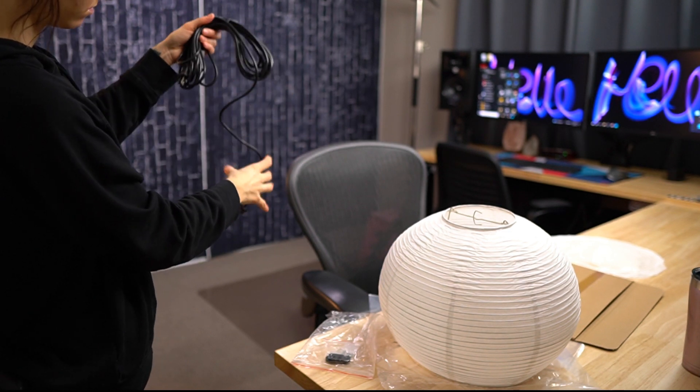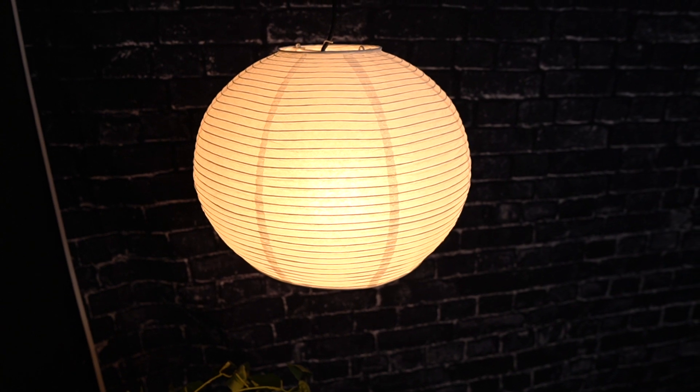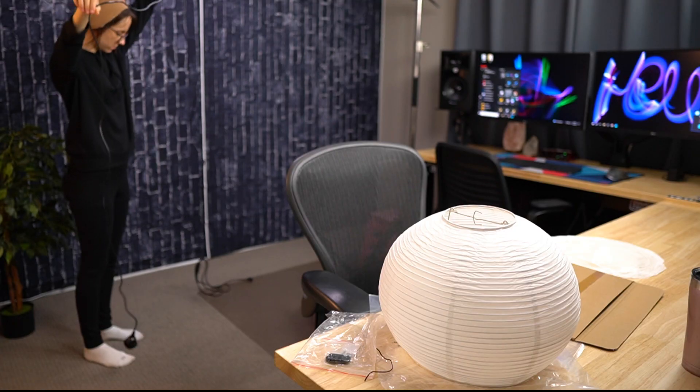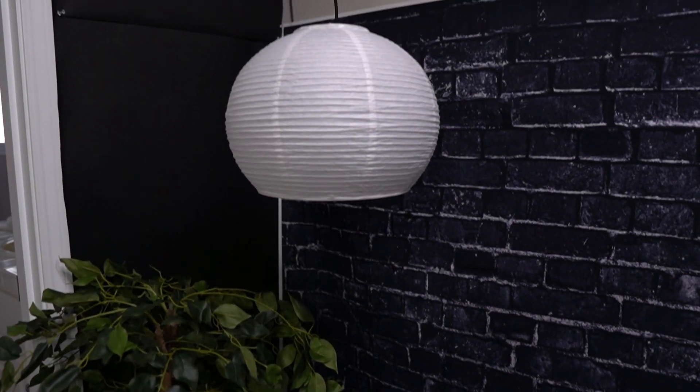The other day I got this plug-in hanging light fixture so that I could hang this lantern up in my office, and as you can see it worked out really well. The cord is almost 20 feet long, so I was able to plug it in the wall right here and route it down and up the corner of this wall.